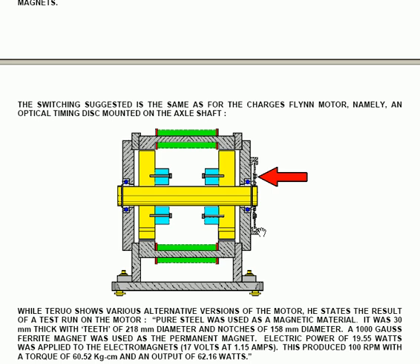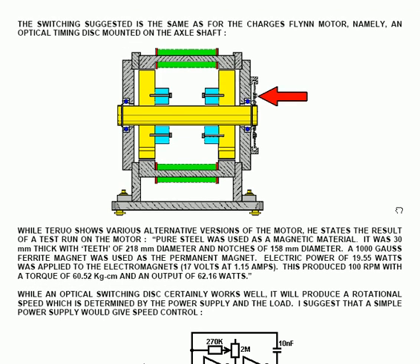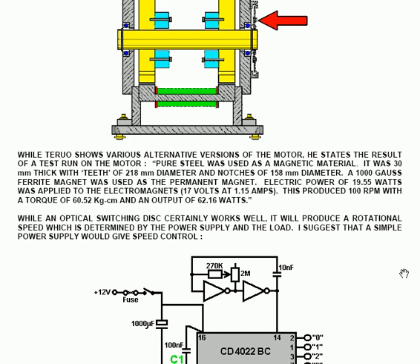He states the result of a test run using pure steel as the magnetic material — steel 30 mm thick with teeth of 218 mm diameter and notches of 158 mm diameter. A 1000 Gauss ferrite magnet was used as the permanent magnet. Electric power of 19.55 watts was applied to the electromagnets, that is 17 volts at 1.15 amps. This produced 100 revs per minute with a torque of 60.52 kg·cm, giving an output of 62.16 watts.